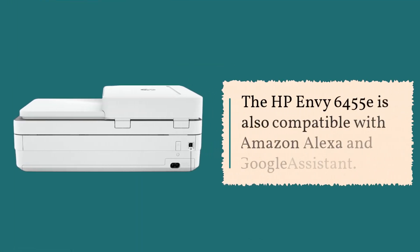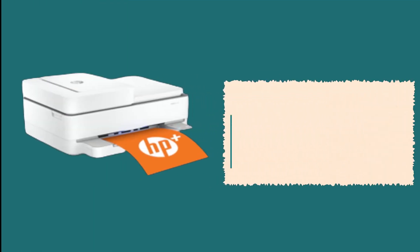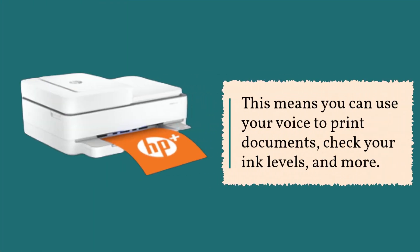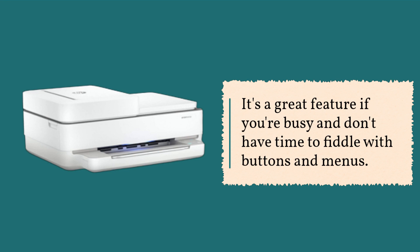The HP Envy 6455e is also compatible with Amazon Alexa and Google Assistant. This means you can use your voice to print documents, check your ink levels, and more. It's a great feature if you're busy and don't have time to fiddle with buttons and menus.